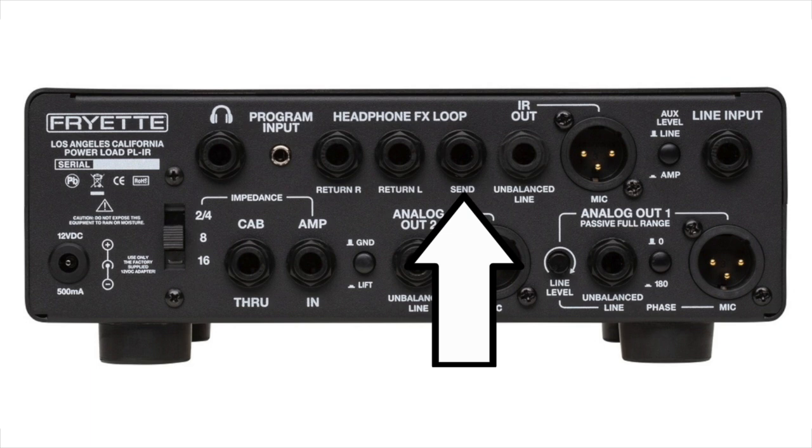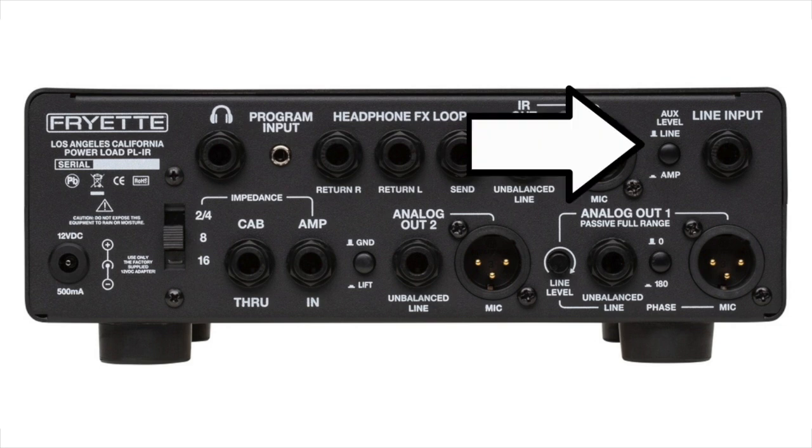The analog two out takes the signal from the reactive load and passes it through the analog cab sim. Running this into one channel of your interface, while running the IR out into a second channel, gives you the option of mixing both the IR-affected signal and the analog cab sim signal — super cool possibilities. Finally, the line input lets you run preamps, pedals, or any other sound source through the IR loader, the analog cab sim, and also the full-range analog out. Kind of like a full meal deal.